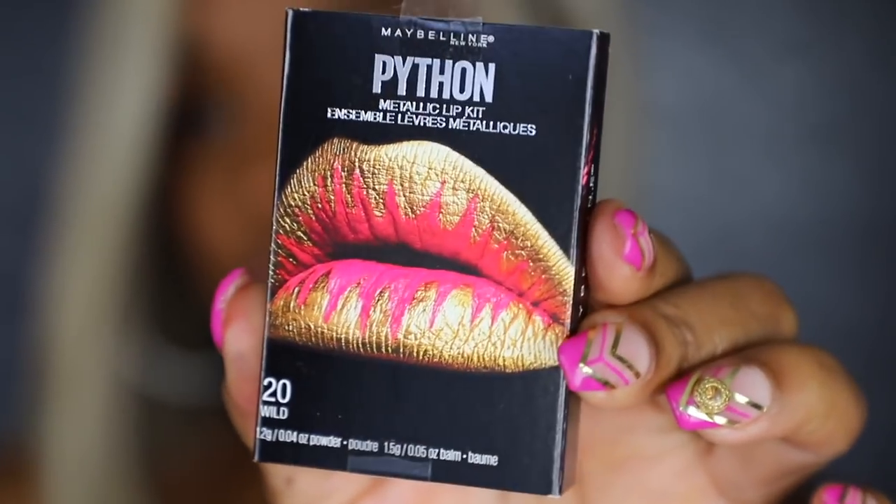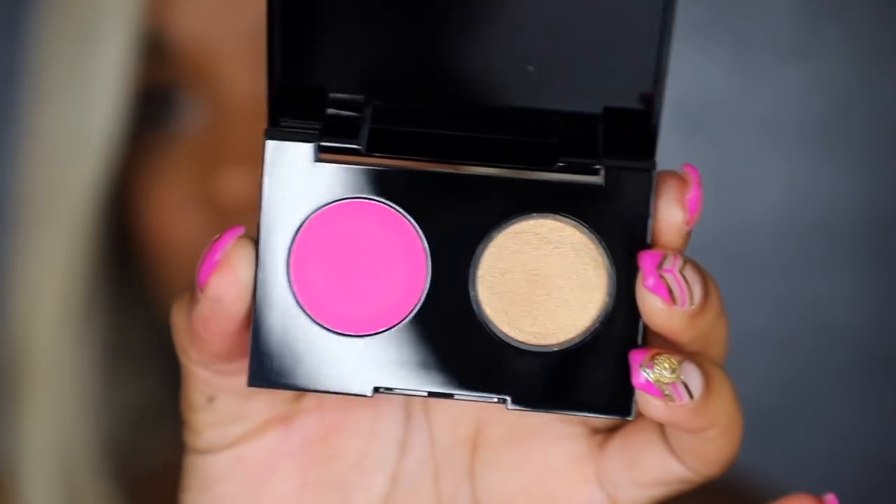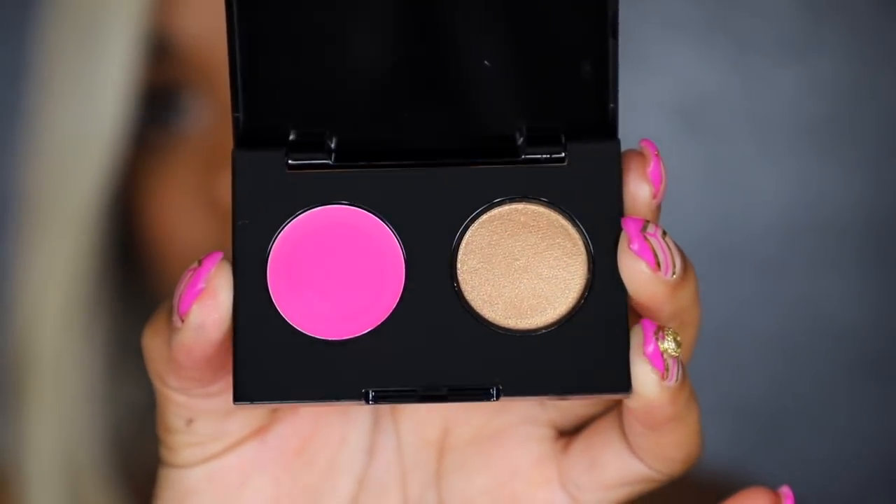Let's move on to the next one. This next one looks fun — it's called 'Wild.' A little pink and gold action. Here are the little kits, and let's see how it looks.